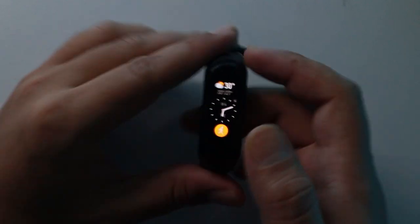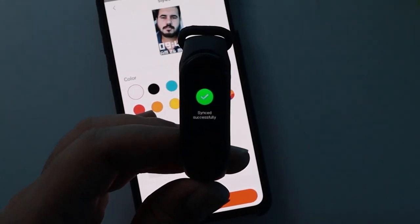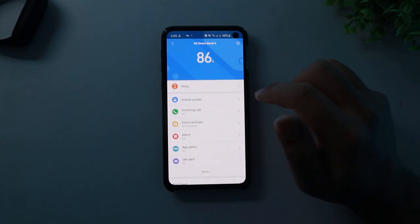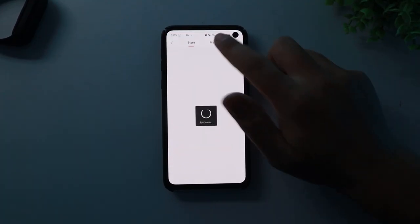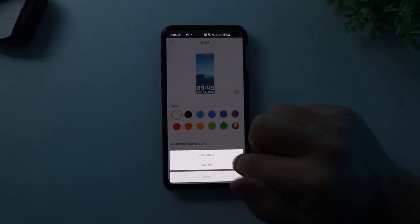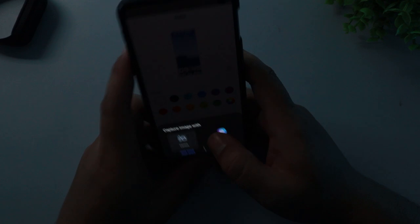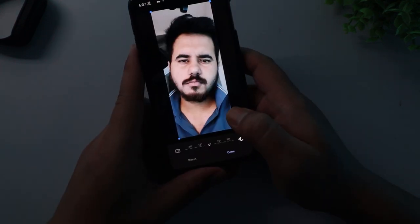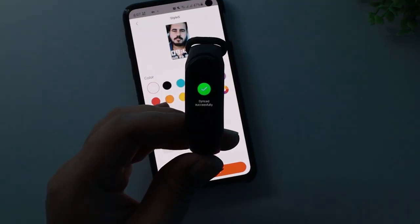You have successfully customized your home screen. If you want to set your own picture as your band's display, you can do it very easily right from the Mi Fit app. In your Mi Fit app, go to store, tap on manager, choose a suitable style you like, add a picture from your gallery, or take a picture, crop the picture, choose a suitable color, sync it and it's done.